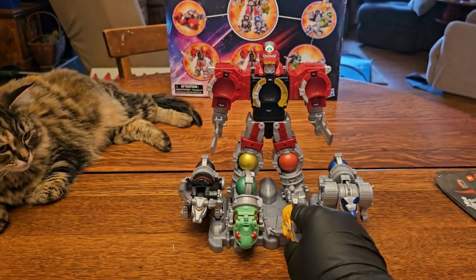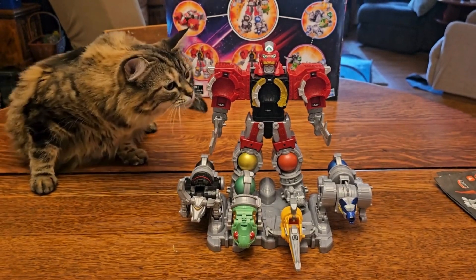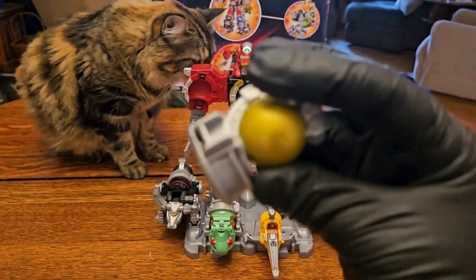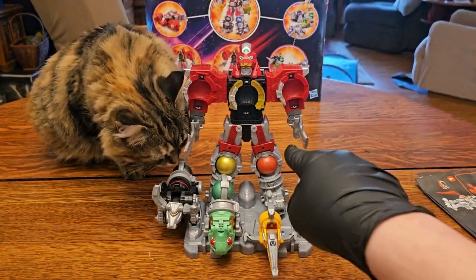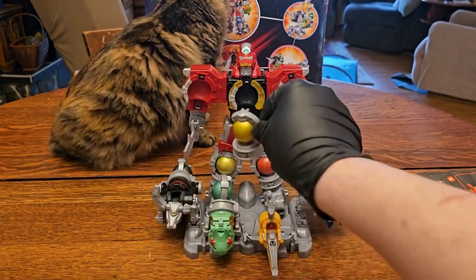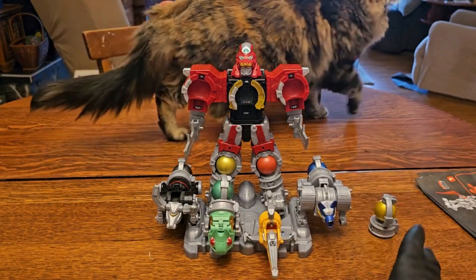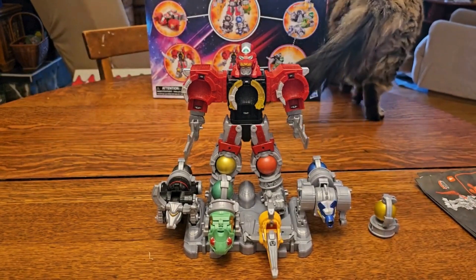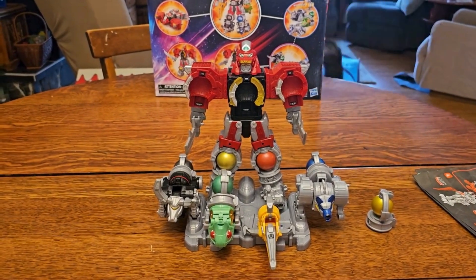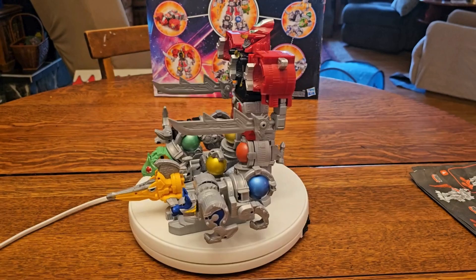You'll have one orb left over — I'd almost recommend taking out his red orb, putting it back in his chest, and giving him two yellow ones on the platform instead. But we'll just do it how the box says.